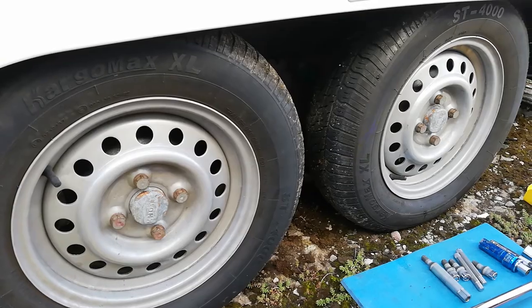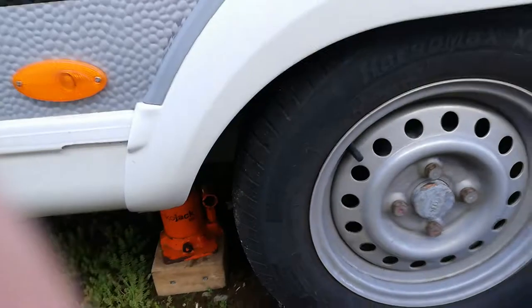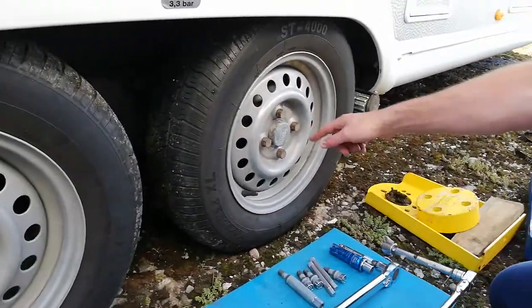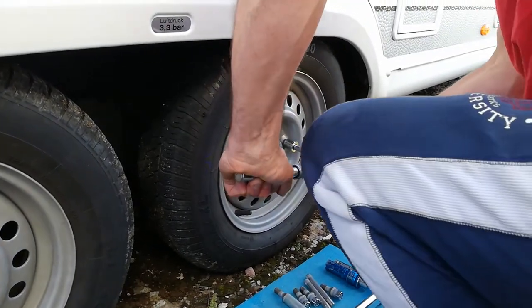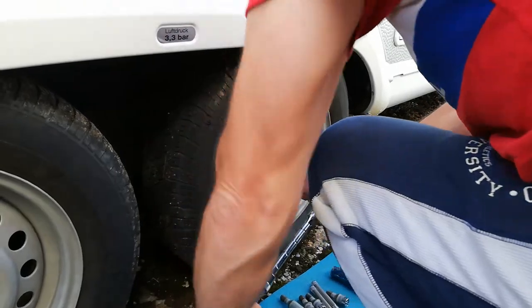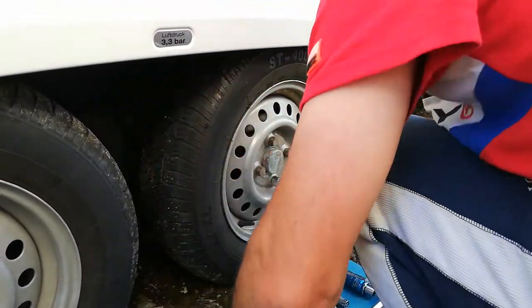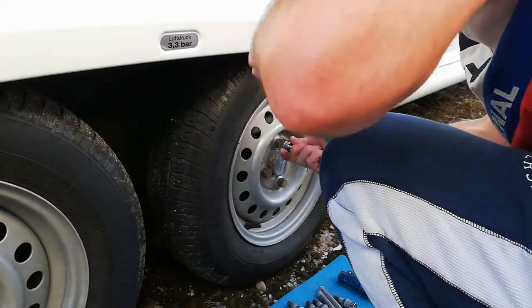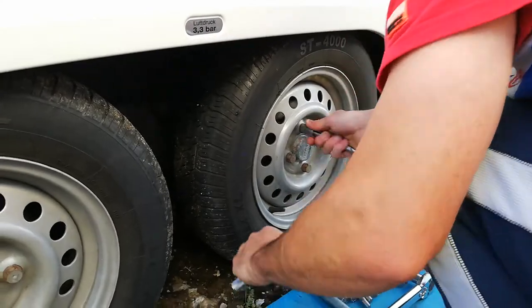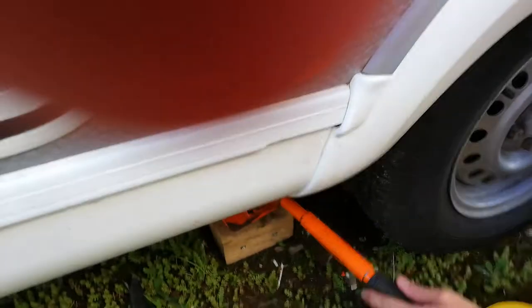I'm going to jack it up with the Kojak, which you can see under there. For the wheel we're doing with hand tools, you're going to have to loosen the nuts off while it's on the ground just a little bit, otherwise you'll struggle when they're in the air, especially with the handbrake off. So loosen them off ever so slightly, and then once it's loosened up we can reach over and jack the caravan up.